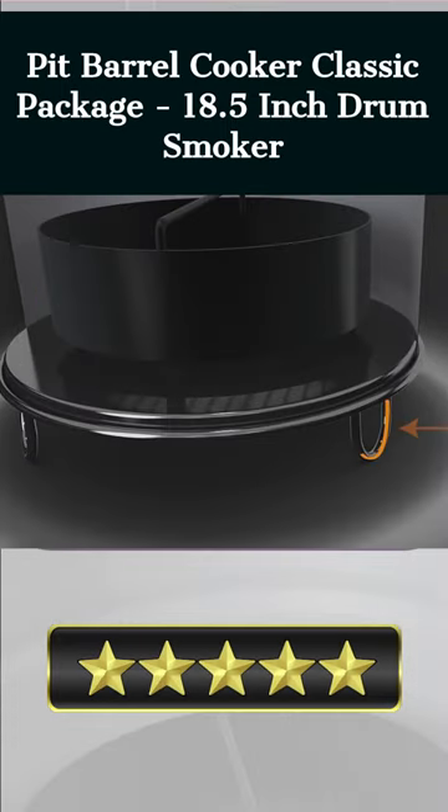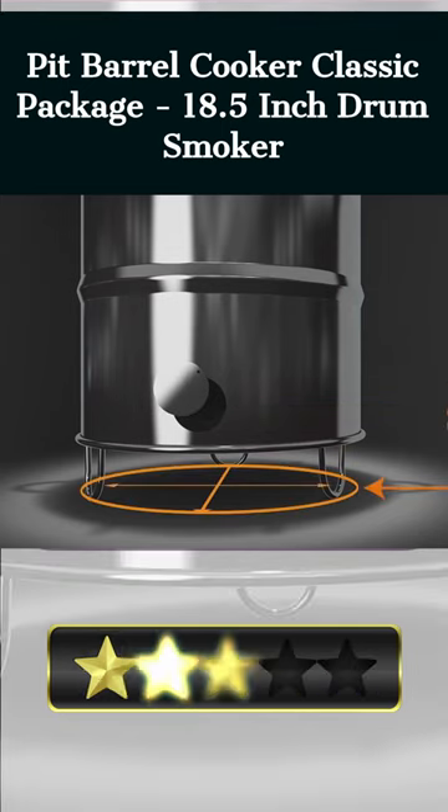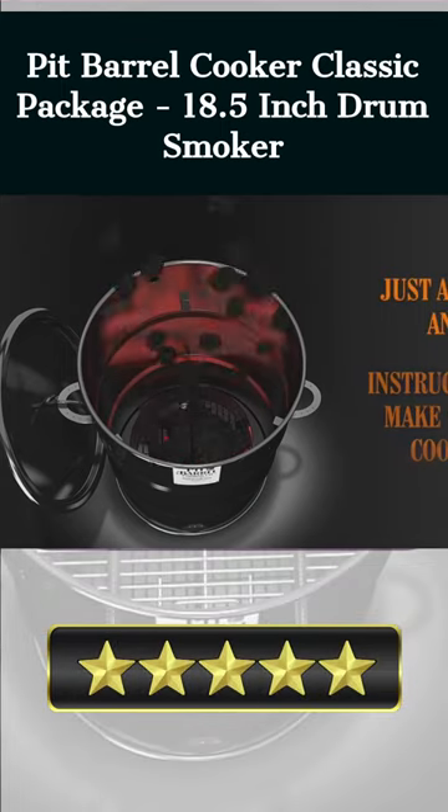Any level of camper can benefit from the Pit Barrel Cooker Classic Kit. The charcoal-powered, porcelain-coated 18.5-inch drum smoker comes equipped with a steel grill grate and hooks, allowing you to smoke food to perfection.